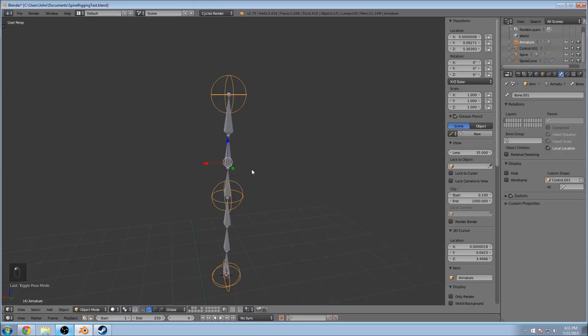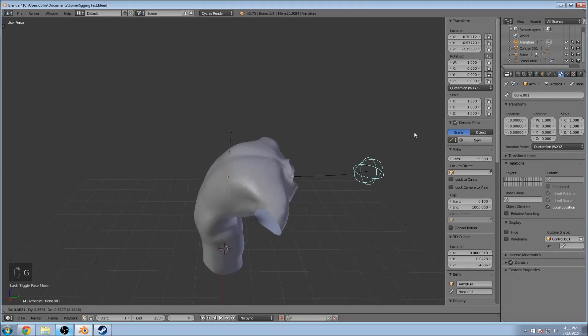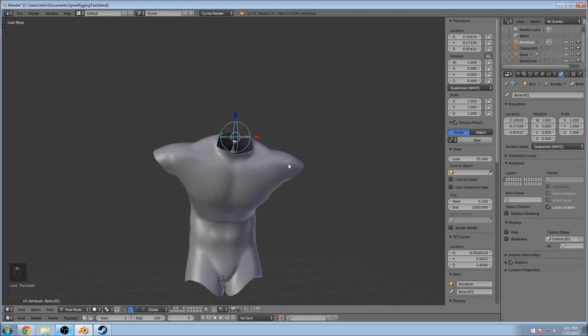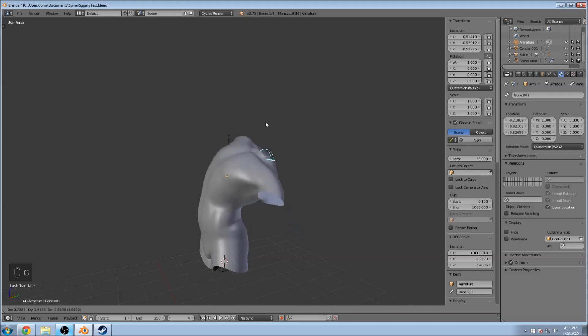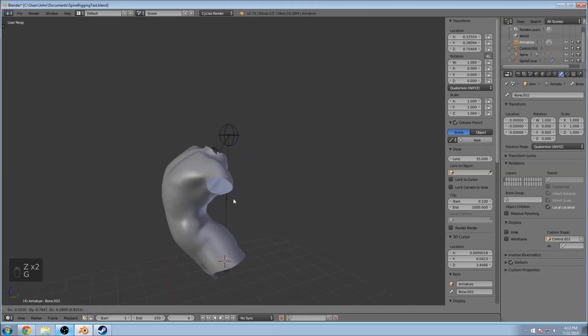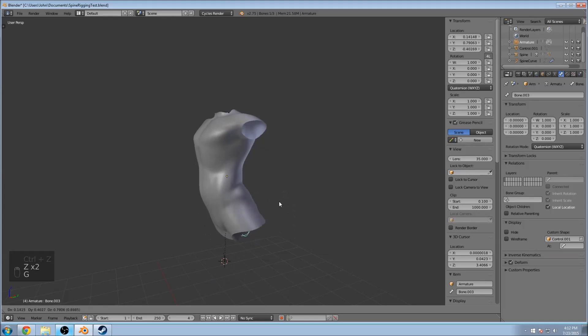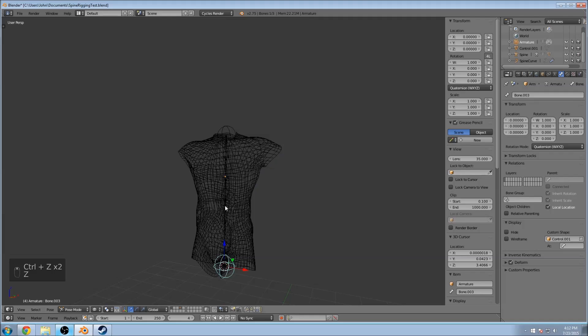Now if we go to object mode, unhide our body, select these guys, and go into pose mode — you'll see we can bend our body. Because of that center point, if you didn't have that third point in the center, the whole thing would be bending. So that acts as a constraint for making the whole body bend around. Now I can just bend along that point with the top one, or if I select the middle one, we have some action there as well — which you'll probably want to use sparingly. And then the bottom of the body — more like the hips.